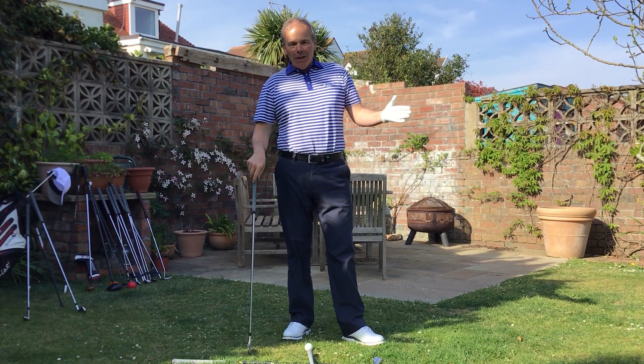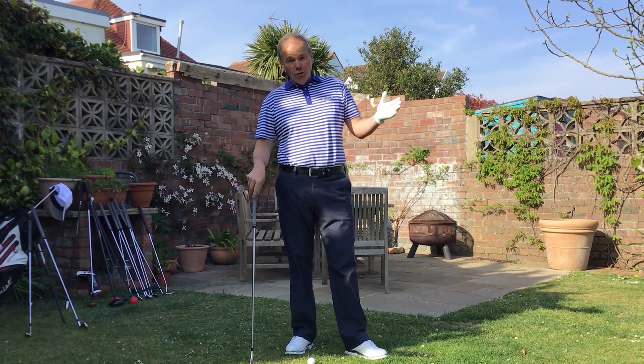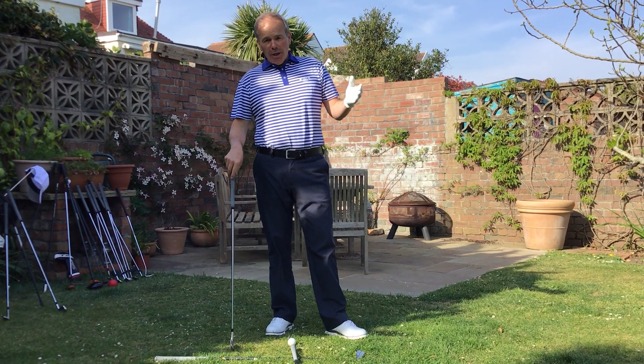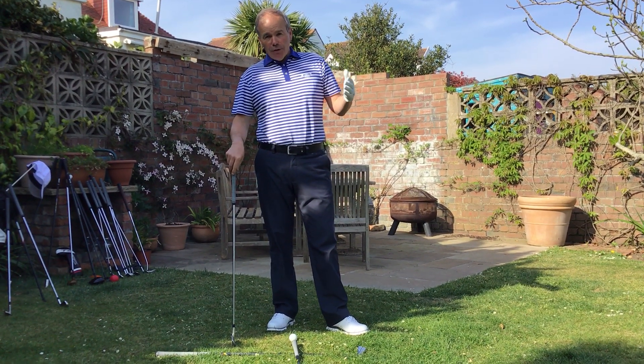Good afternoon and welcome. I hope that you're remaining safe and I hope that you're all well. The last time that we were together I was chatting to you about the stance mechanics and the setup and the balance that you can find from that.